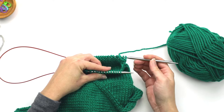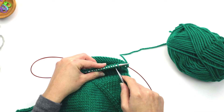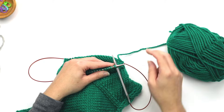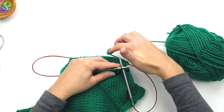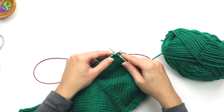Take the back needle where the working yarn is coming from and pull it through so you can make this turn. Insert it into the first stitch on this needle — the working yarn is coming from the back — and knit all of the stitches on this side.